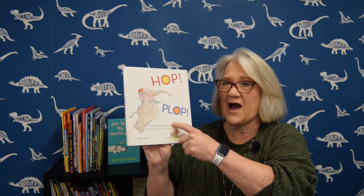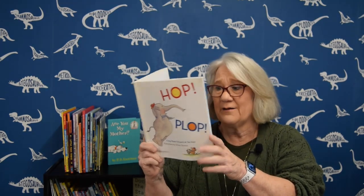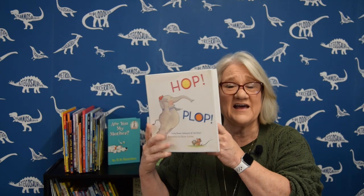Hi everybody! Welcome back to Goodnight Lighthouse. I'm Miss Dorothy and I'm here to read you another story. I've got a story about two very unusual friends. This book is called Hop Plop — a story about Elephant and Mouse. They're really good friends, but look at how big Elephant is and how little Mouse is. When they try to play together, sometimes they have problems. We need to find out what happens when they go to the playground together. Sit up and listen up, because here we go!